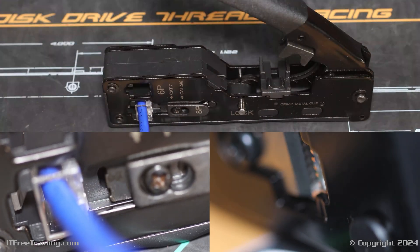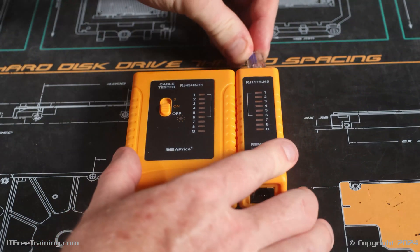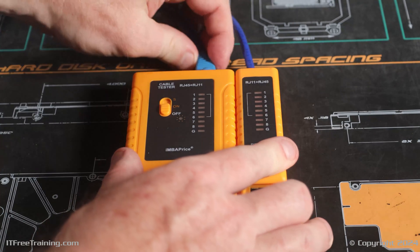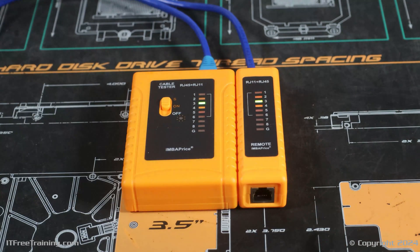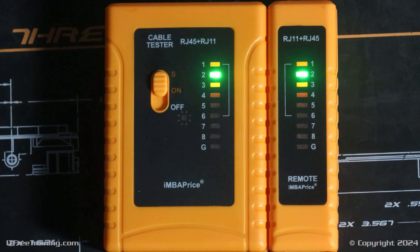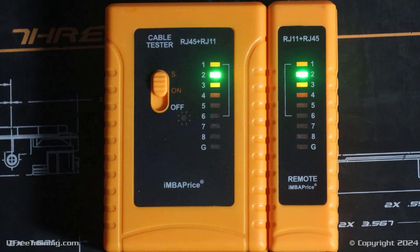Both ends of the cable have now been crimped. I would recommend that once you finish crimping, test the cable with a cable tester. With this cable tester, if the cable is working, I will get eight lights on either side lighting in sequential order. You can see that in this case I am getting eight lights on both sides in sequential order, and thus this cable is working correctly. It is very easy to get a wire in the wrong position, so I could not recommend testing the cable enough.